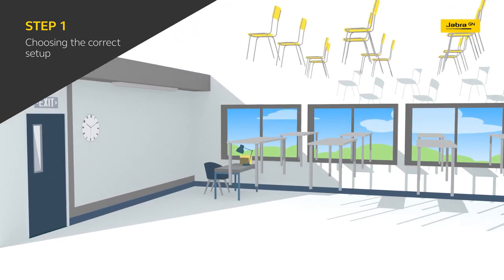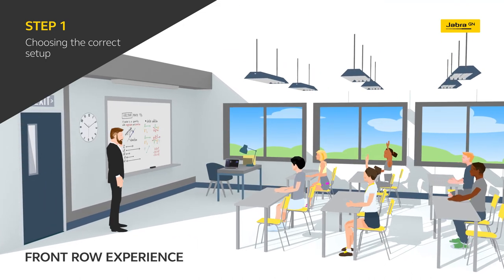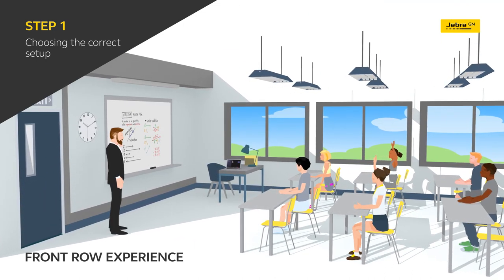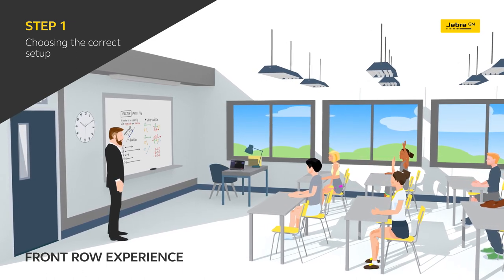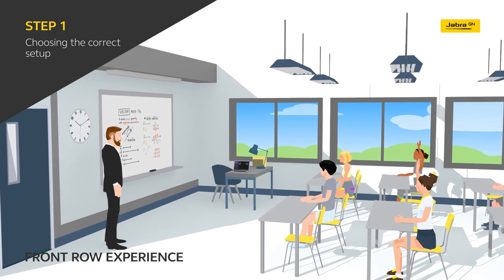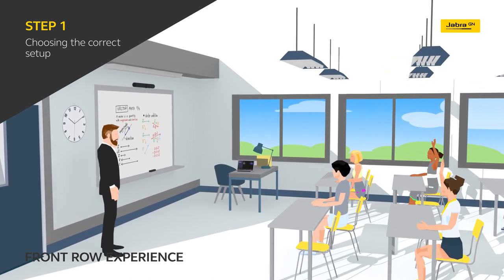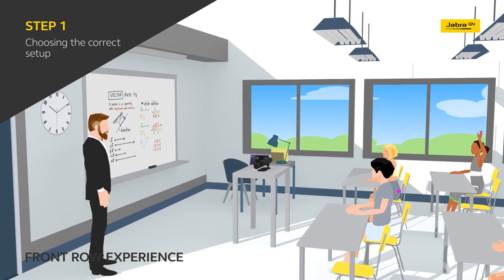With many lessons being focused primarily on the teacher and the whiteboard, a virtual front-row experience puts students right at the front of the classroom, no matter where they are. There are three mounting options with Jabra Panacast 50, giving you the flexibility to customize your setup to suit your changing classroom needs — mount it to a screen or directly on the wall, or simply place it on a desktop for the freedom to move it from room to room.